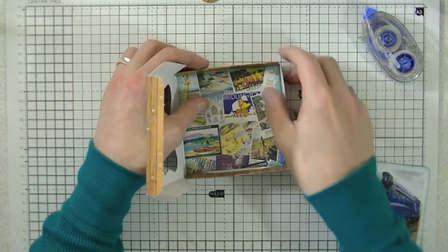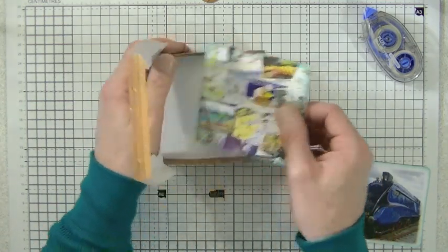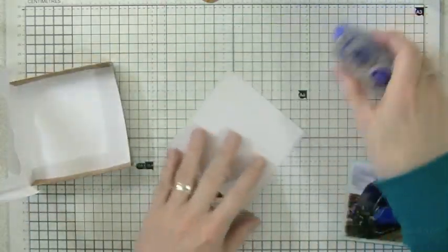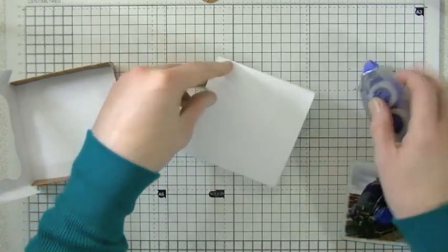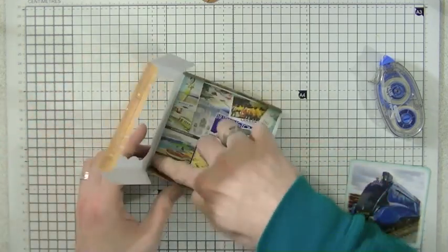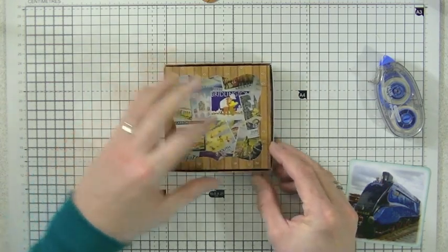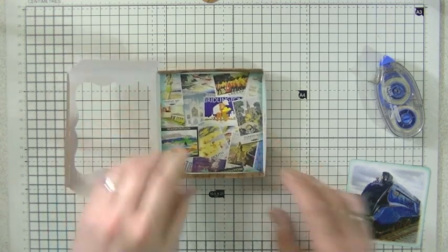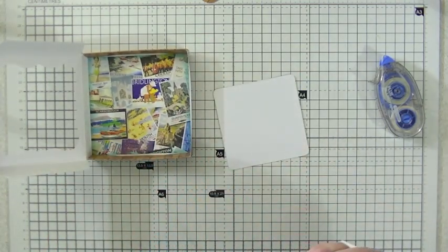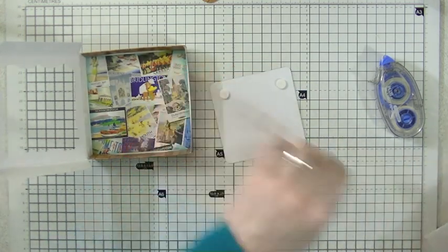I've just cut a square of paper to put into the bottom — I will glue that down. This is taken from our vintage transport paper stack — railway posters. I'm just going to stick some tape on there and stick that into the base so that when the cover goes down it looks nice. I'm then going to add my topper. I've taken one of our toppers for the railway theme and I'm going to pop some foam pads on that just to give it a bit of depth and dimension.